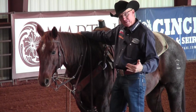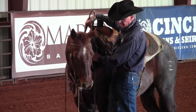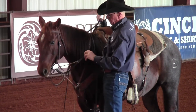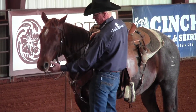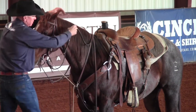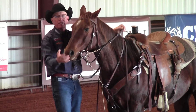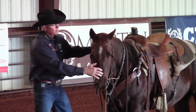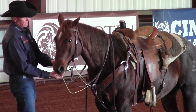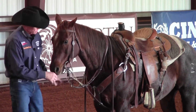When that horse finds that release point, it helps them automatically be collected and soft laterally — just like she's doing right here. When you pick up on that rein, if your horse wants to elevate its head, this is a real good tool to establish vertical softness and lateral softness.